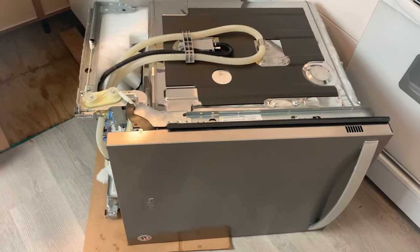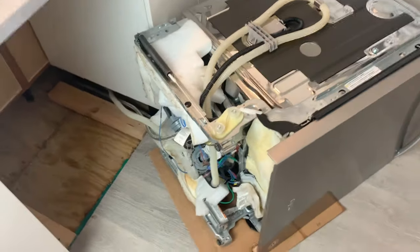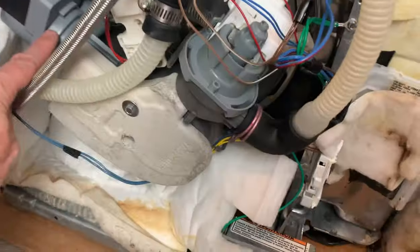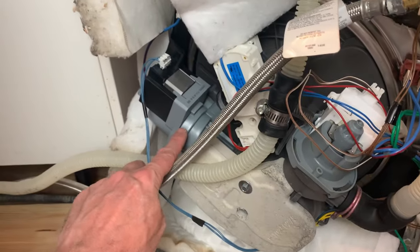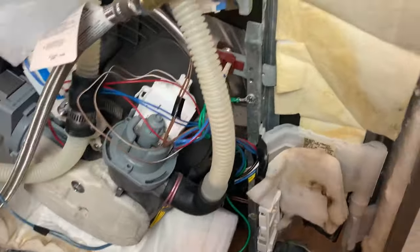So I extracted my dishwasher from the kitchen, put it on its side and went underneath. Here we can see an electric pump. This pump is used for water recirculation inside the dishwasher.